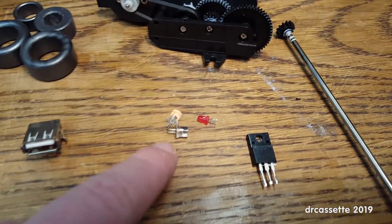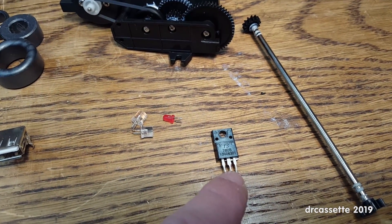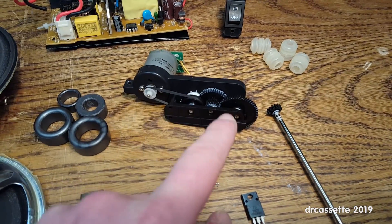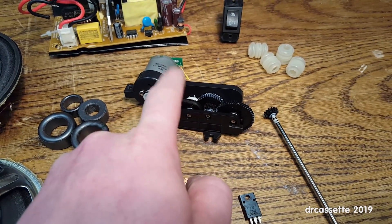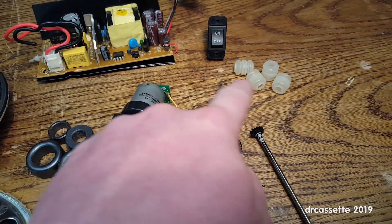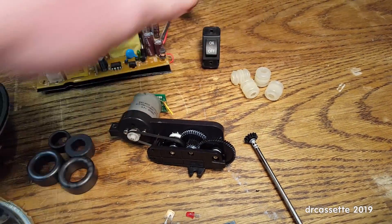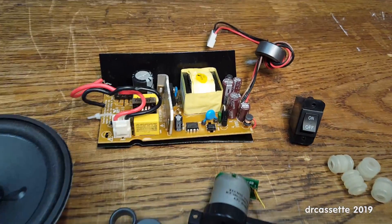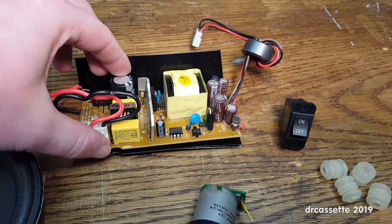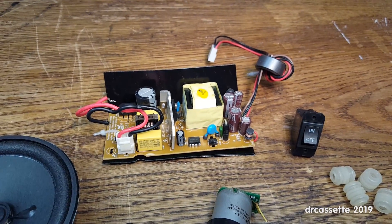Some ferrite cores, a USB jack, some super bright blue LEDs, a red LED, the 7805 voltage regulator, a metal bar that might be useful for something, this motor and gear assembly from the loading door drive, these dampening things from the CD player, a power switch, and the power supply outputting 8 volts and 14 volts. I've inspected the other side of the board and it is a proper design with proper insulation between the primary and secondary, so that's all fine.